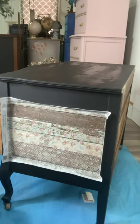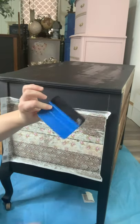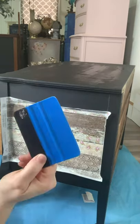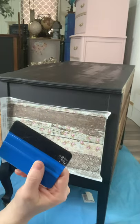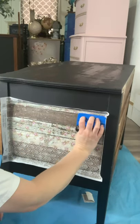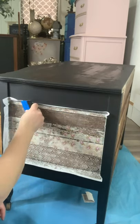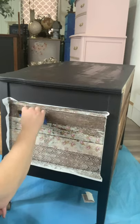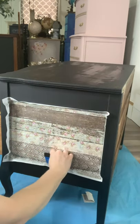I order these squeegees from Amazon or you can get them at Harbor Freight. It's shaped like a credit card with a plastic edge, a little gripper, and a smooth edge with a bit of fabric on it — it works great for this. If you're working with vinyl it works really well to get air pockets out, and it works great for tissue paper as well. Just be careful so you don't tear your paper.